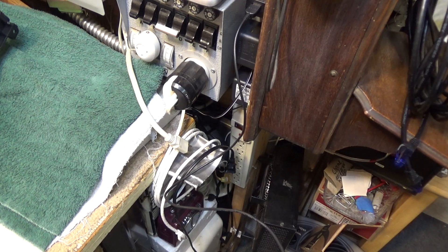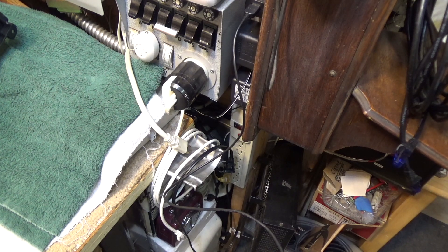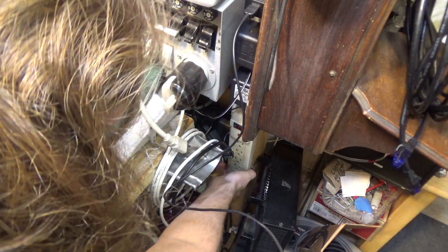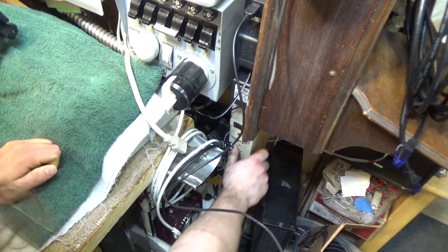Several weeks ago I took the time to set up these power bars here and mount them on the wall. The bottom one has quit, and it's kind of annoying because this is the one the computer plugs into — and the lamp over there, the amplifier, and all that stuff doesn't reach any other outlets. So I'm not able to use any of that equipment now that this has failed. Let's get this off and see if we can find out what went wrong.